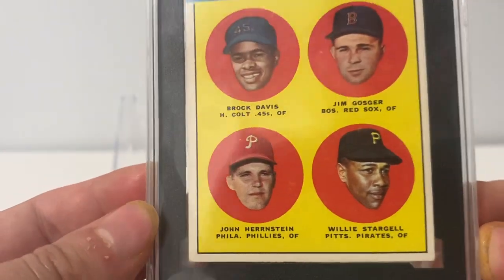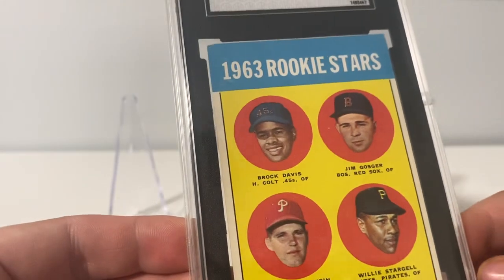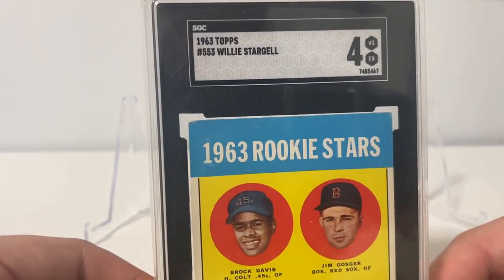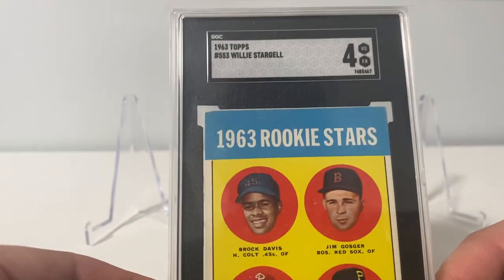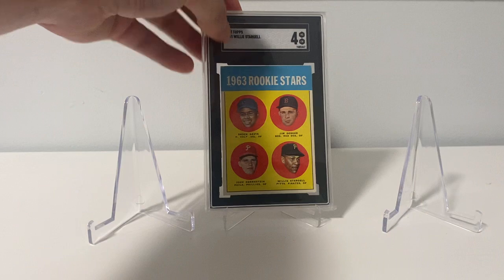As you can see, pretty good centering. Corners are soft, but much better than the one I had. And it's two whole grades lower. So what I did is I picked this one up and I sold my six. So I still have a Stargell Rookie in my collection.